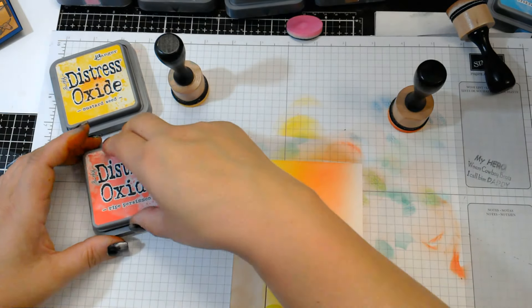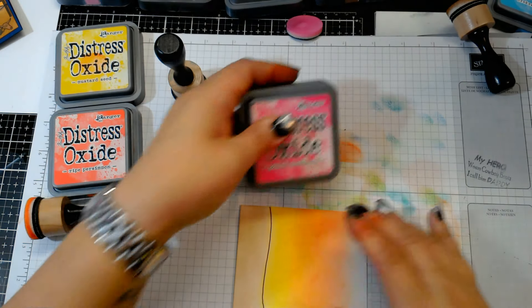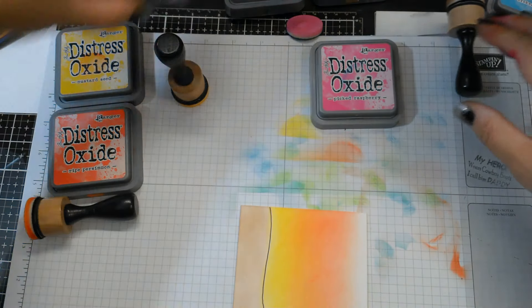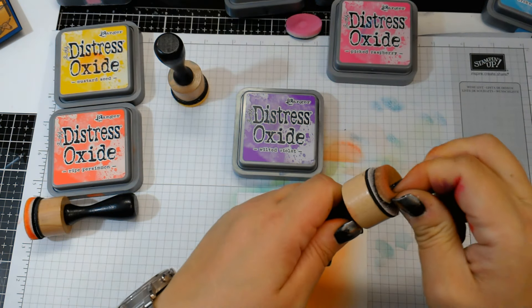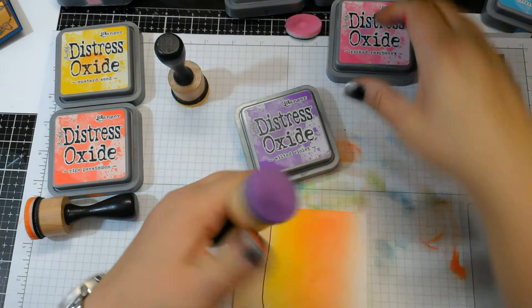The last color I'm going to use — actually, you know what, I'm going to go in with the Wilted Violet instead. This has been my go-to color combo lately.